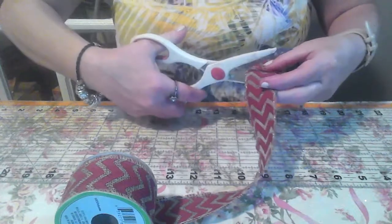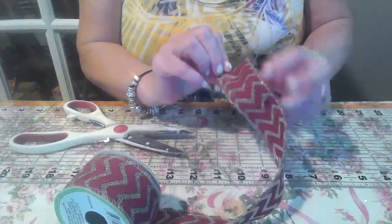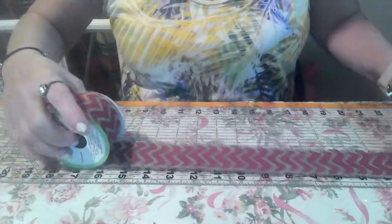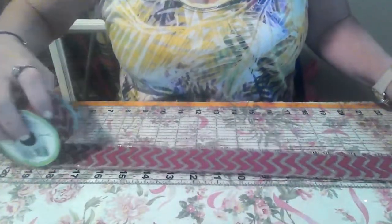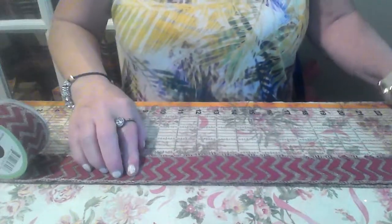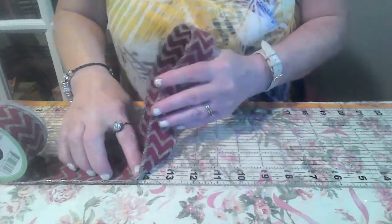Cut the end off. I don't have to — I thought it was glue, but it's okay. Go to 15.